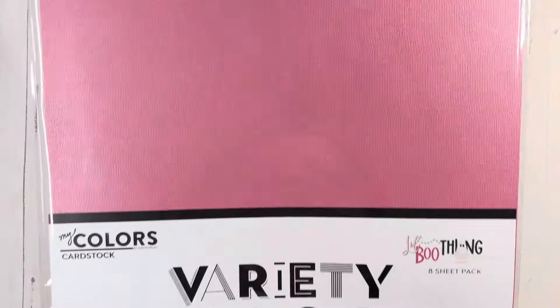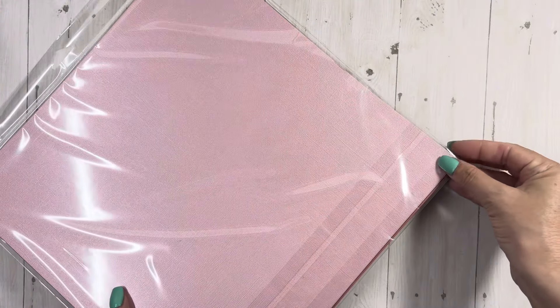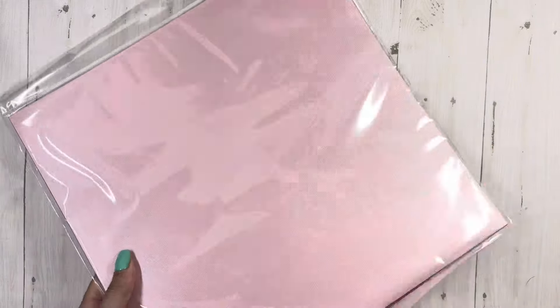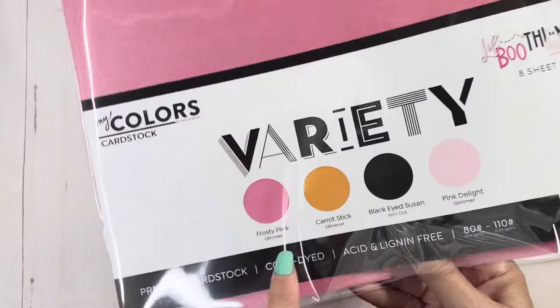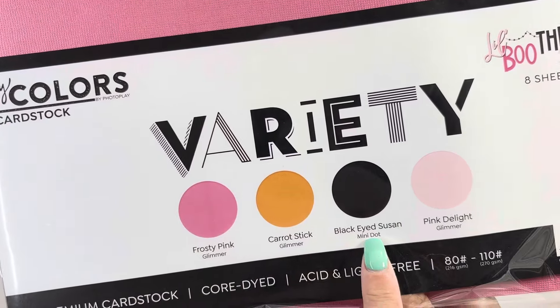I got the variety pack and I didn't know — we're gonna take this out — but I see some sparkly ones; like they have a shimmer, which is even better. Does it say shimmer on here? Glimmer — yep, it says glimmer. So far they're all glimmer, except maybe the black is not.